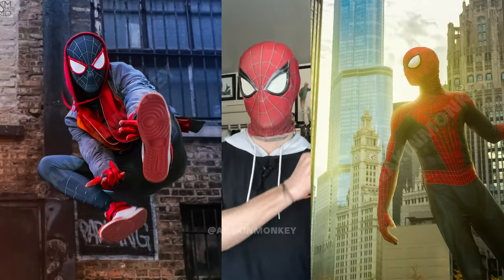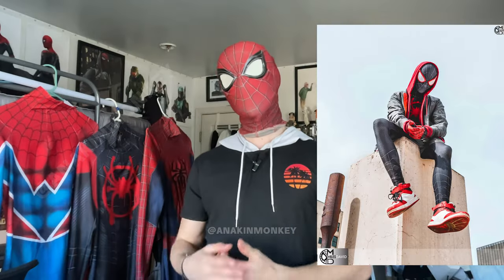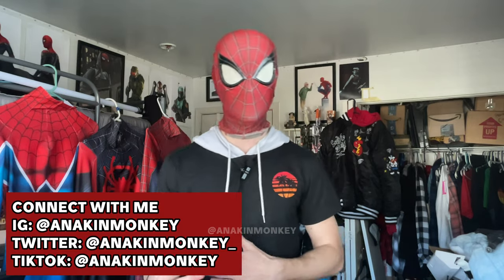I've had enough Spider-Man suits over my time and enough experience with these suits and ordering these suits to try to give you as much of a helping hand as I possibly can when ordering a suit and trying to break down all of those options. So if it's your first time ordering a Spider-Man suit, or maybe it's not your first time but you don't know what all of those options mean, then hopefully I can help you by the end of this video. With all that out of the way, let's get to it.